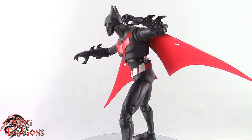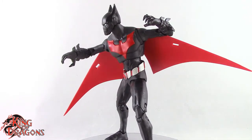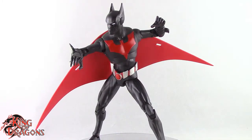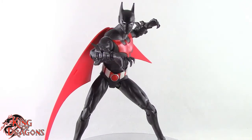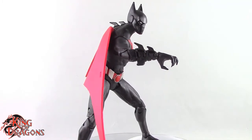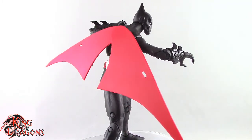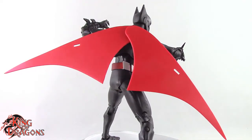With that being said guys, I'm King of Dragons 5000. Don't forget to like this video, leave a comment, and subscribe to my channel. Check out all my other action figure reviews as well as all my other DC Multiverse videos. If there's a figure you'd like to see me review, let me know in the comments and if it's in my collection I'll definitely have a look at it. Don't forget to check out my Instagram for new action figure photos, and ring that bell to be notified every time I upload.